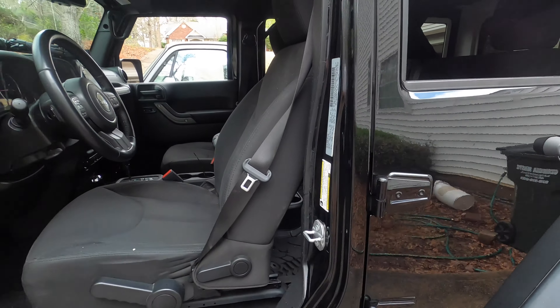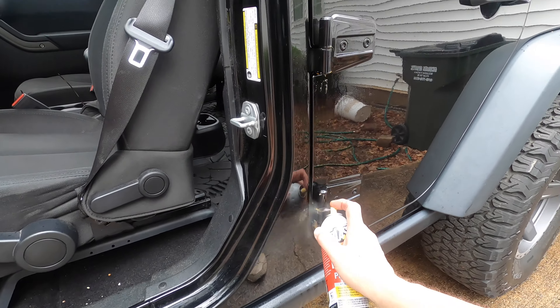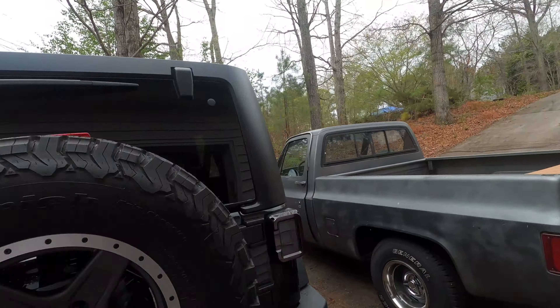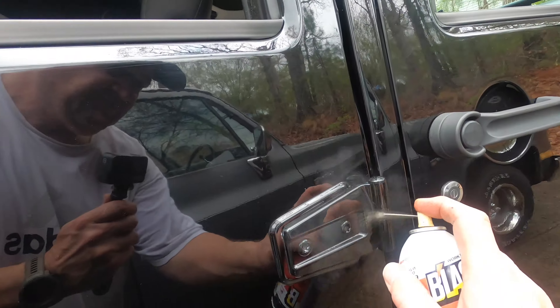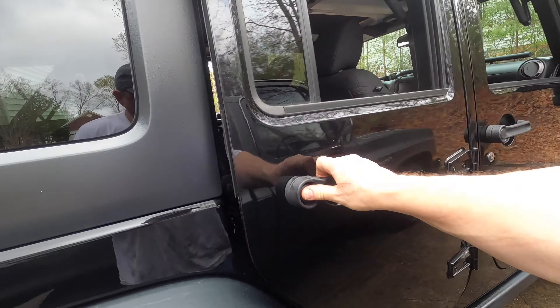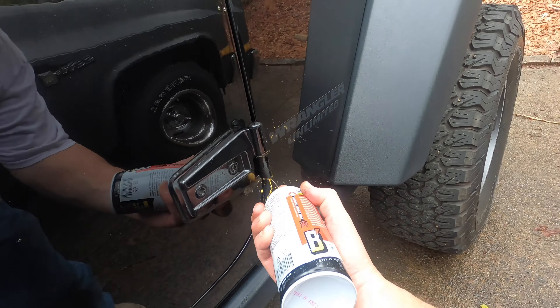What I'm going to do is spray some PB Blaster right in here, and shoot some up in the bottom as well. I'm going to do that to each door, let it sit for about 30 minutes, and work them back and forth during that 30 minutes. Hopefully that will be enough to get them to break loose.